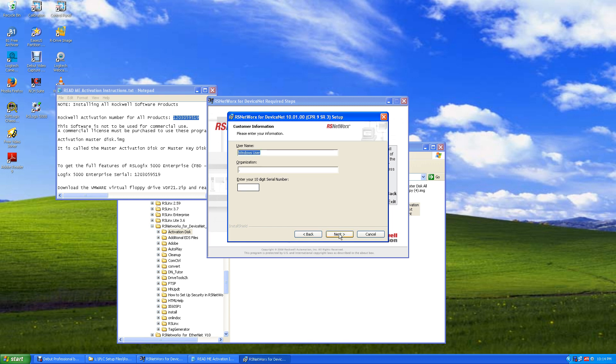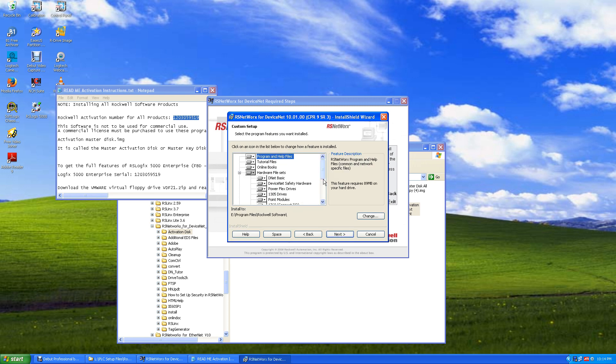Accept, hit Next, and paste in your serial number, then hit Next. This is DeviceNet component selection. PowerFlex drives with DeviceNet — if you're going to run a PowerFlex 40 with a DeviceNet adapter, install that, but I'll say No. DeviceNet safety hardware — not available. 305 drives — not available. Point modules — you may use those. 1769 Compact I/O — not available. All we're installing is Point Modules, DNnet Basic, and our program and tutorial files. Hit Next and Install.